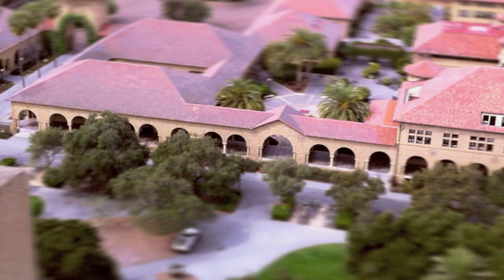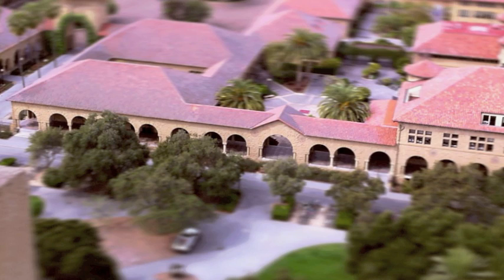To get a good miniature model effect, you'd like to be fairly far from your subject and high up if possible. Here's a picture of the old quadrangle at Stanford University, shot from Hoover Tower. I used the same three-point technique, and as you can see, the effect here is pretty strong.